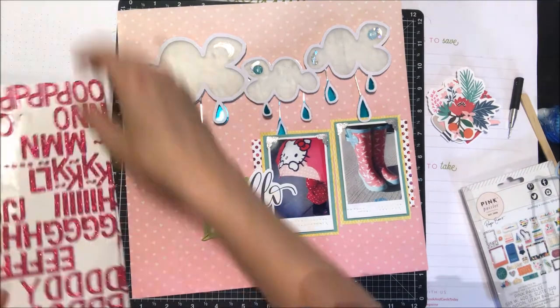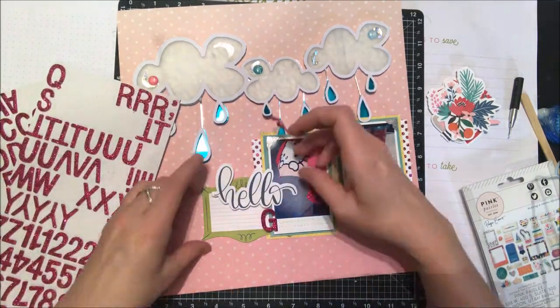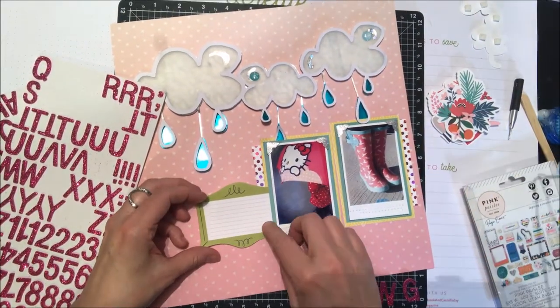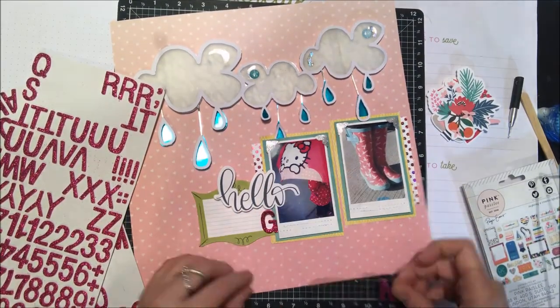To complement the foil, because I have so much on the top, I thought it'd be fun to add some sparkly letter stickers to the bottom as well just to tie the whole thing together. I have these pink ones from my stash — I'm going to use the word 'spring.'